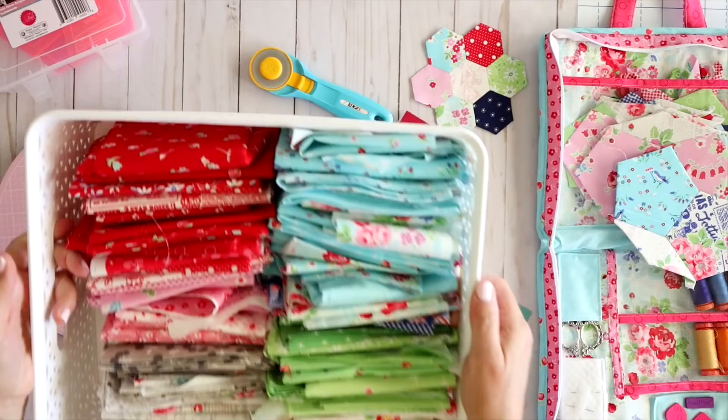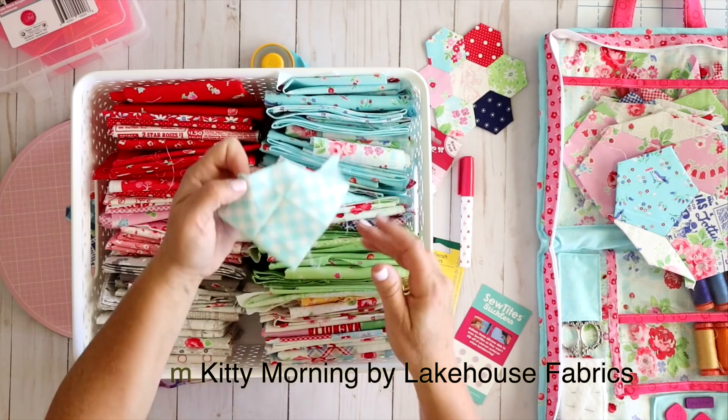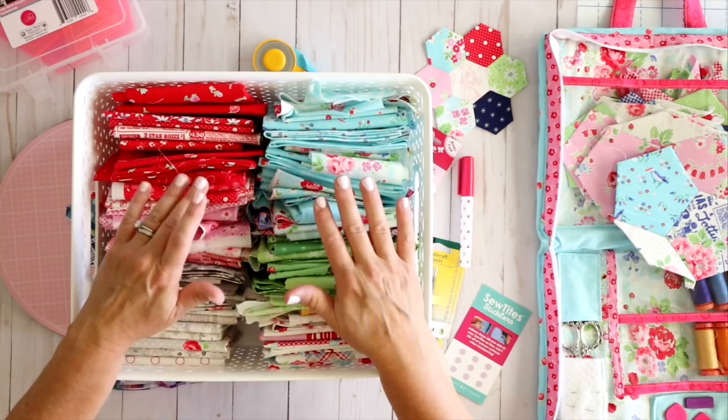And then you're just going to need some fun fabric. I've got this Pam Kitty Morning stash — such a fun fabric line with all kinds of bright colors. I had a lot of scraps of these and they're actually perfect for English paper piecing because you don't need a whole lot and they can be weird shapes. I highly recommend digging into your stash bin for this. Just pull out some fabrics that coordinate and complement each other and you're pretty much ready to get started.